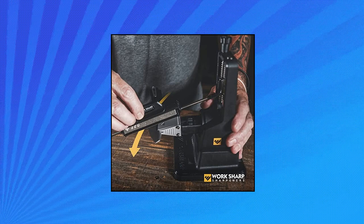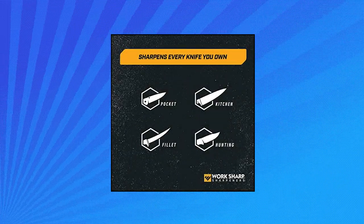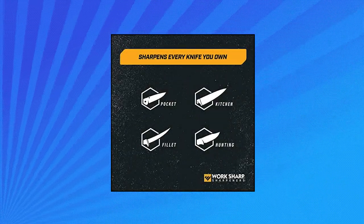Sharpen serrated knives using the small fine ceramic rod. Create custom edges — choose between many grit options to reprofile an old blade or create a beautiful polished edge on your favorite blade.